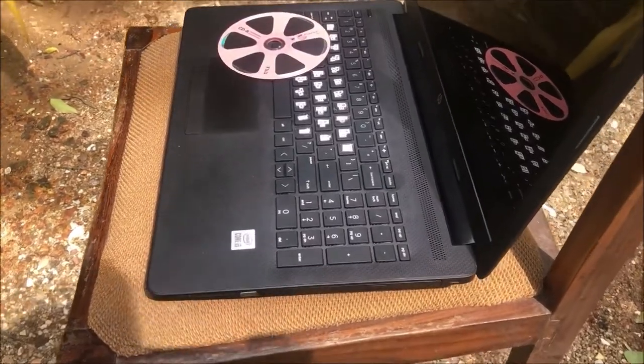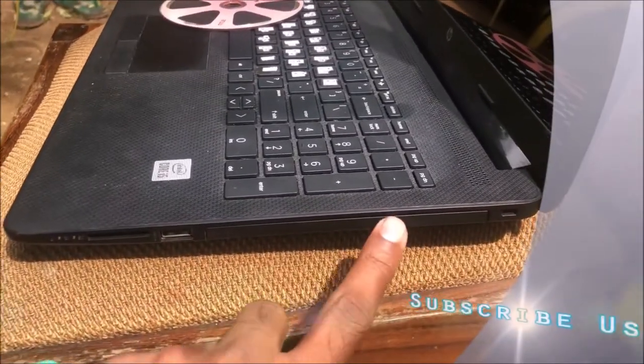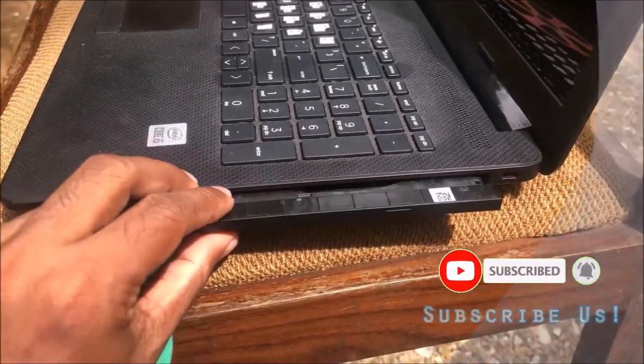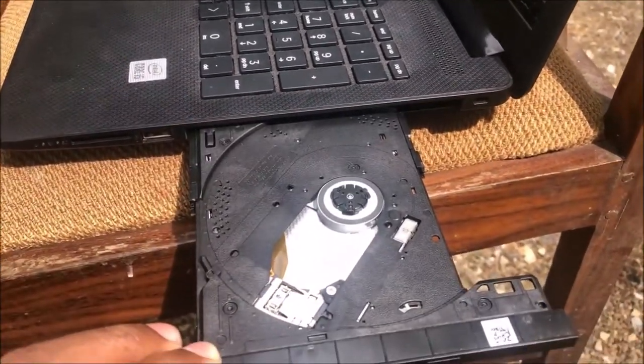First of all, you need to eject your CD or DVD rom. You can do it by pressing its button.